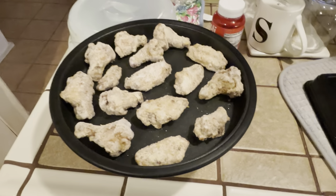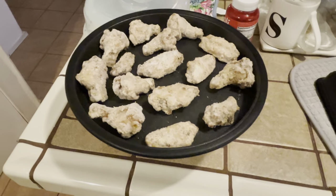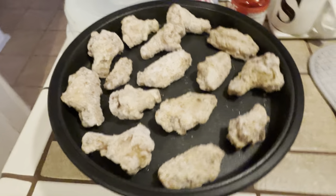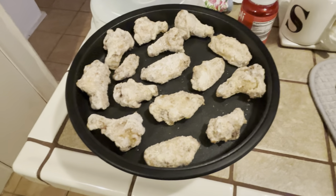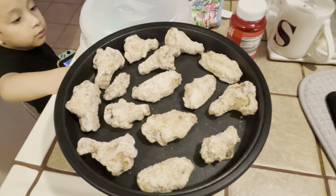My first scare about buying this instead of a traditional air fryer was that the pan was going to be too small to handle more than like 10 wings. But if you count with me — there are about 15 wings in here that I'm going to throw in. So it's bigger than I expected!